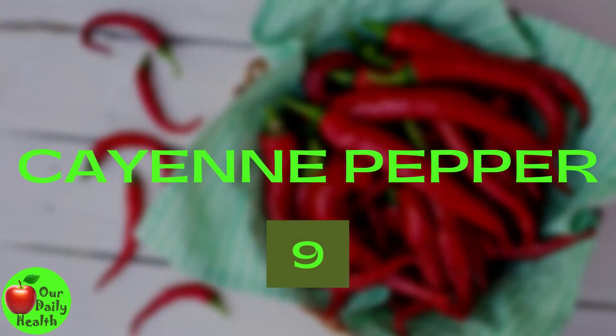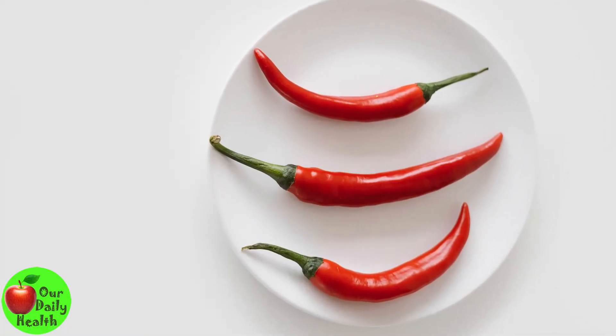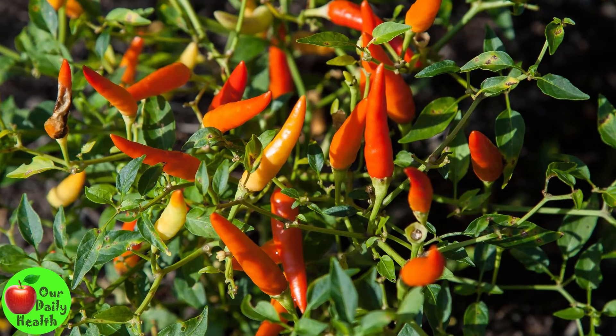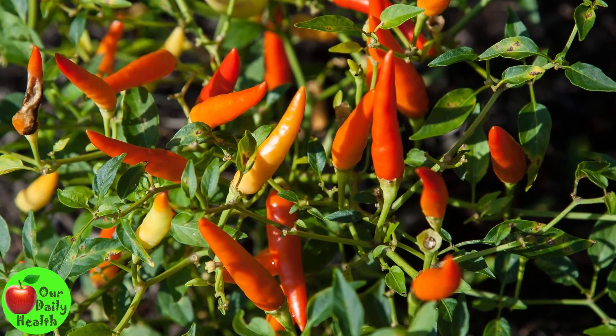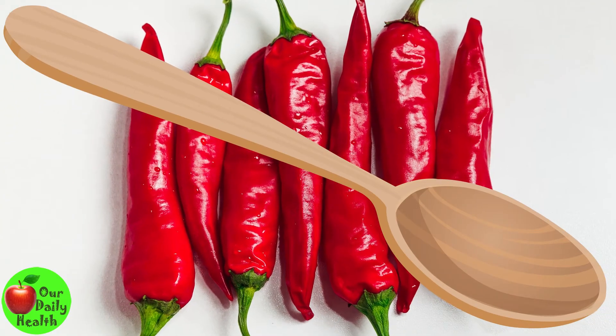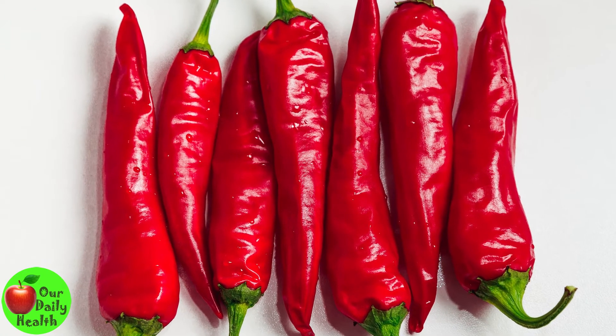9. Cayenne Pepper. Cayenne pepper contains capsaicin, which acts as a natural pain reliever. It briefly depletes substance P, a brain chemical that stimulates pain receptors, redirecting nerves and preventing you from feeling pain in the joint. Make a paste by mixing a few drops of water into a tablespoon of cayenne pepper powder and apply it to the painful area for immediate pain relief.